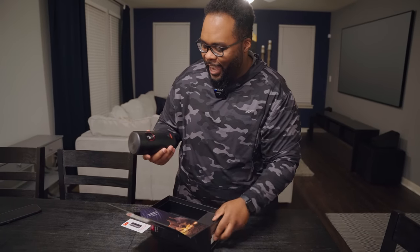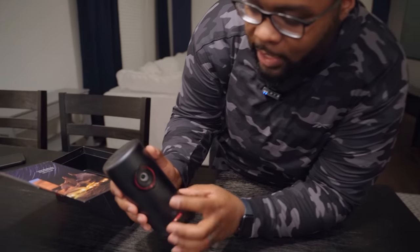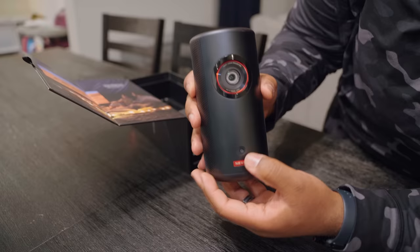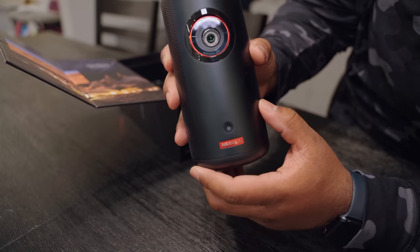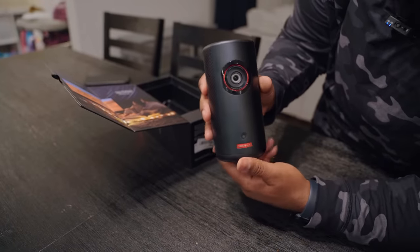It's made of metal, which I think is interesting — this is a really cool design, I actually like the way this looks. Coming around to the front, you can see the lens right there, and down here this little circle is actually a camera, because it has auto focus as well as auto keystone correction.